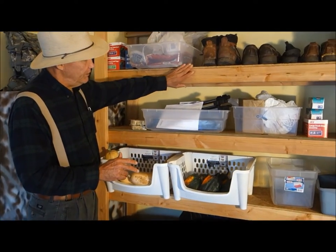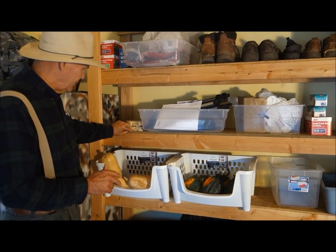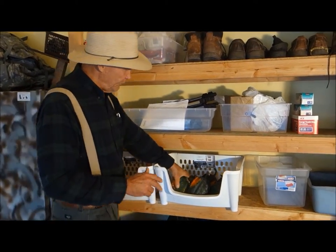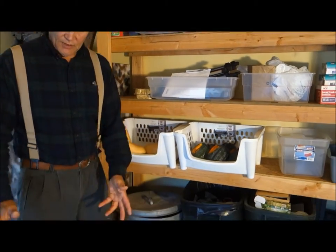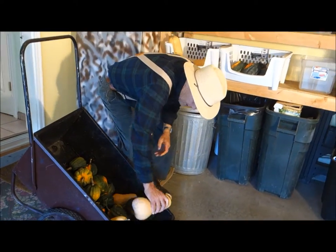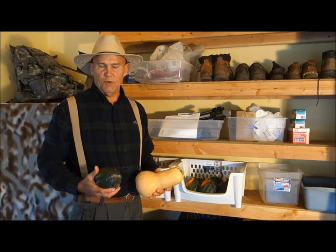These are some homemade storage shelves I made out of 2x4s and some half-inch plywood, but this is a great place. We're putting our acorn squash and butternut squash here — I have a bunch more here. And I'm actually going to be storing some of these in our basement too, because we have quite a bit.